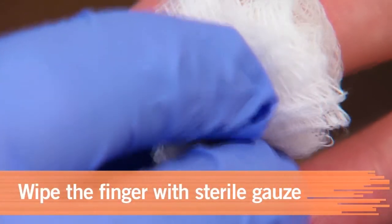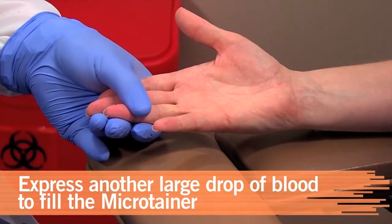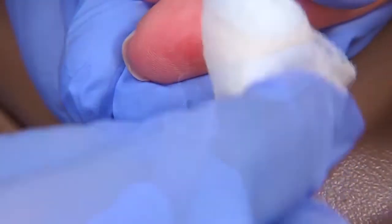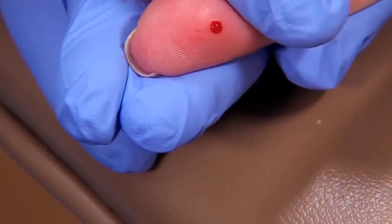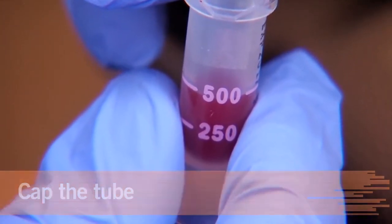Wipe the patient's finger with a clean, sterile gauze pad. Express another large drop of blood and fill a microtainer. Don't touch the container to the finger. If more blood is needed, wipe the puncture with sterile gauze and gently squeeze another drop. Then cap the microtainer tube.